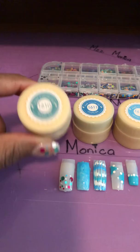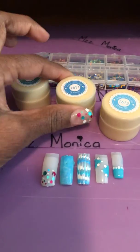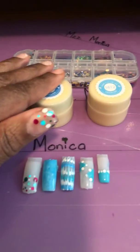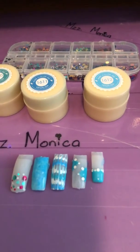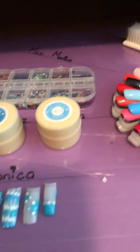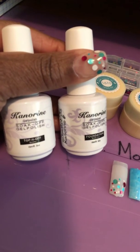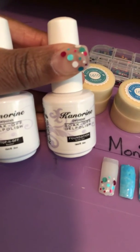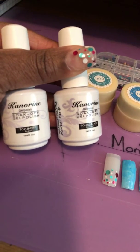This is 1610, this is 1611, and this is 1612. As for the base and top coat, I used a different brand I thought I'd try out. It is — I'm hoping I know I'm not going to pronounce this right — Canarine? Please correct me if you know the correct name of this top coat.